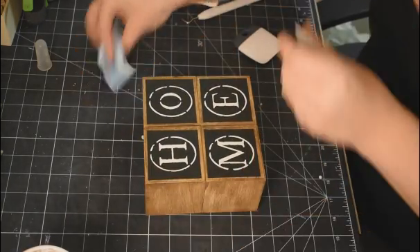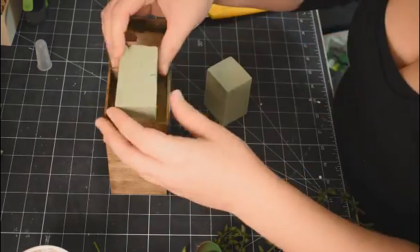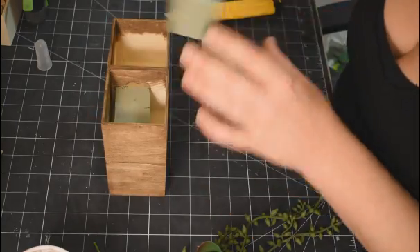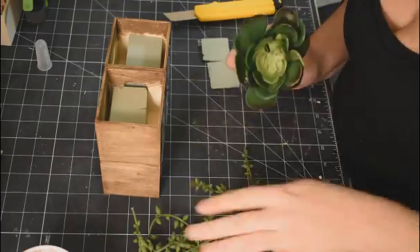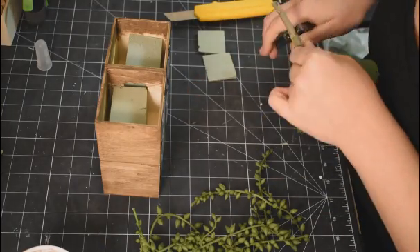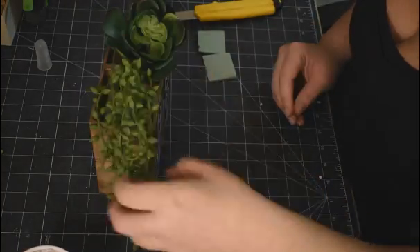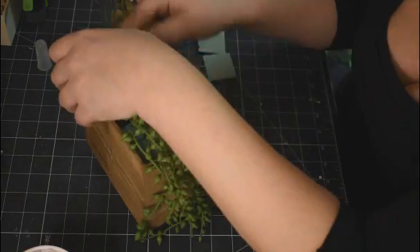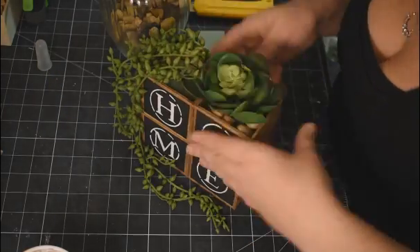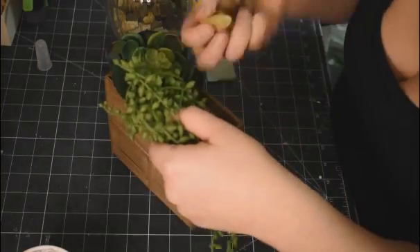Now I'm taking some floral foam again, cutting it down with my exacto knife to size, and throwing it in. These succulents I got on Amazon — about $32 Canadian for 16 of them, so two bucks a piece, a pretty smoking deal. There were a whole bunch of different varieties. I just love the string of pearls — it just drapes over the side, it's so pretty. Then fill it up with rocks and you're all done!